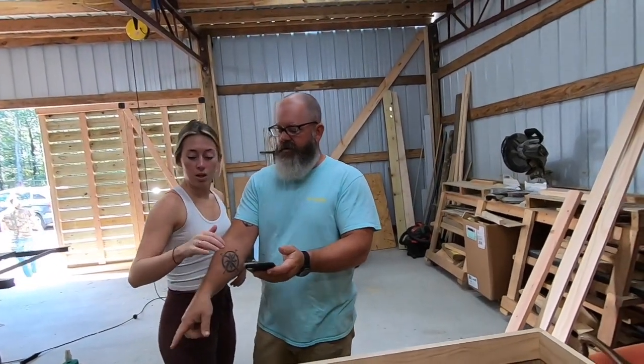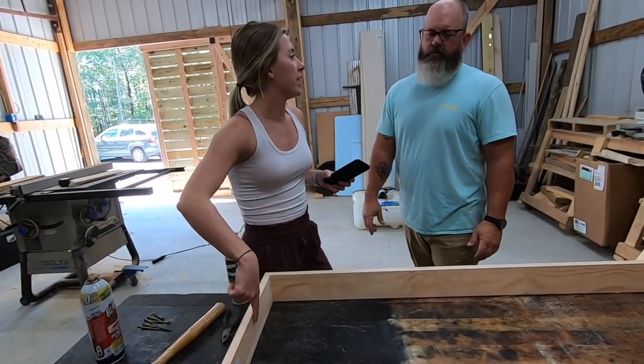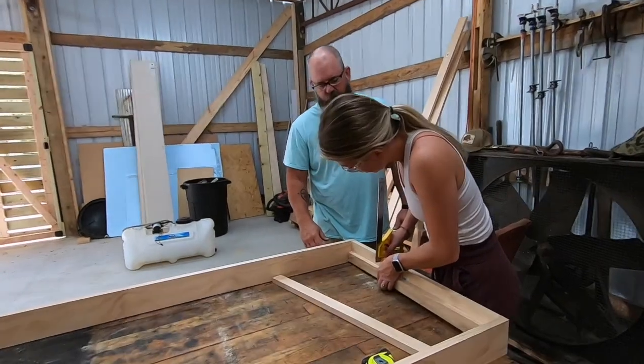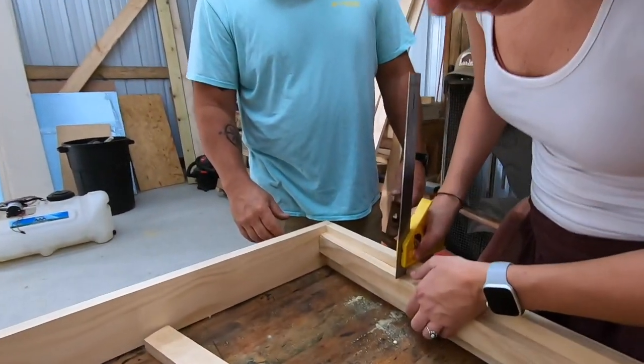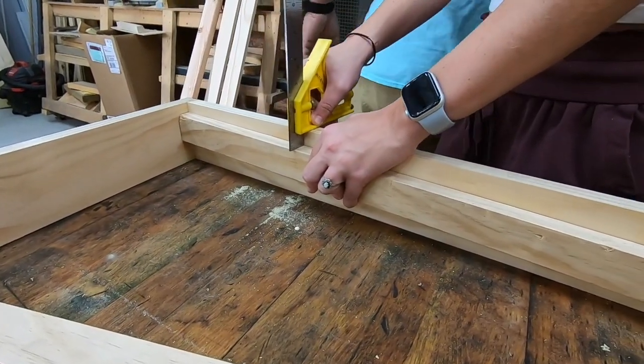Those are gonna go flush with the bottom — no, they're one by twos and he said he placed them three-fourths of an inch from the top. All right, we'll get a couple of clamps to hold it in its spot.